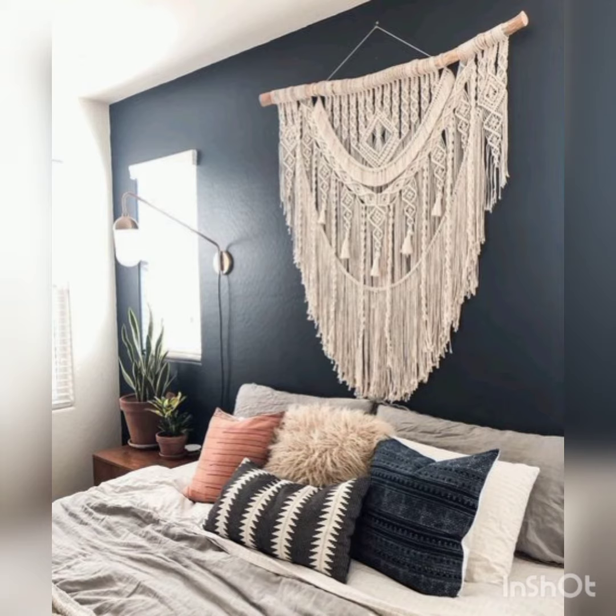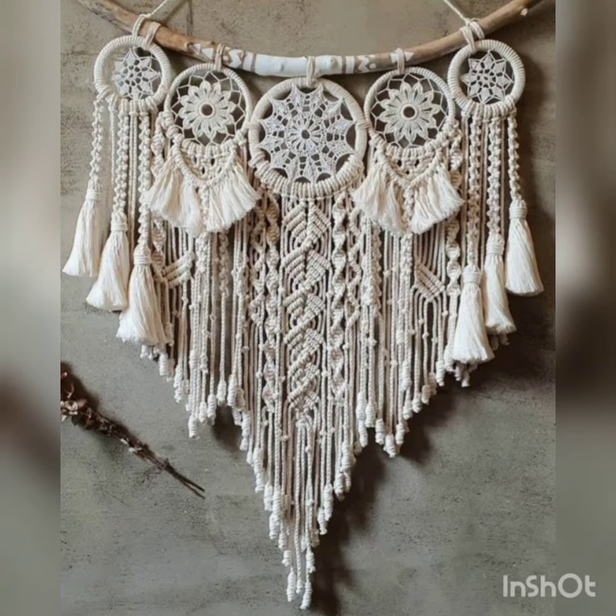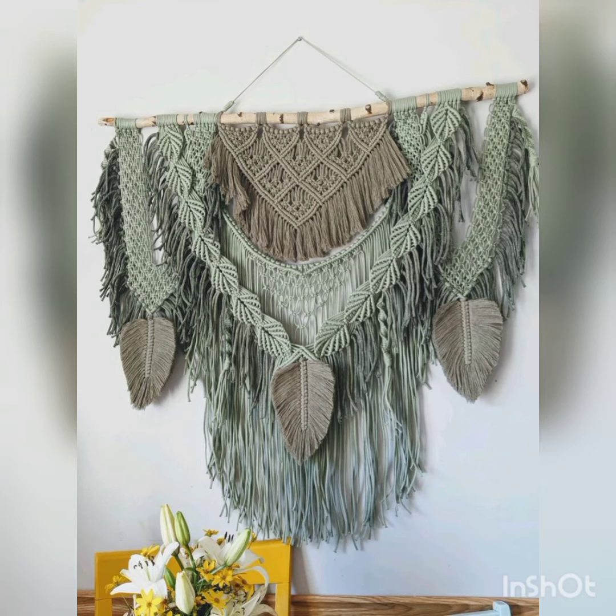If you want to learn about crochet work, also visit my channel. I have previously uploaded tutorials about crochet booties, crochet curtains, crochet blankets, crochet bed sheets, crochet cartoon character caps, and many other designing ideas and tutorials.